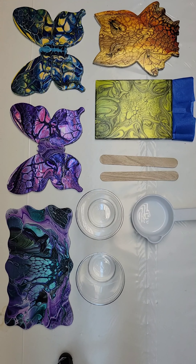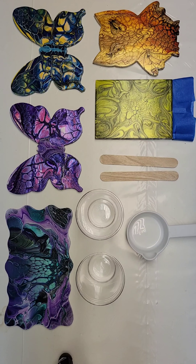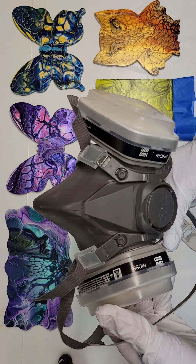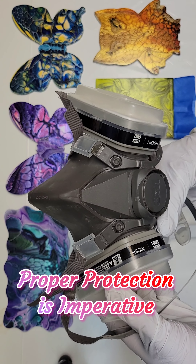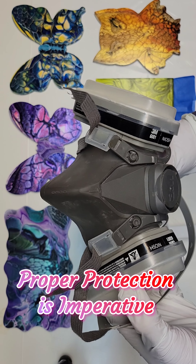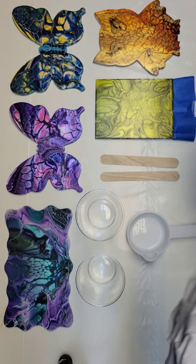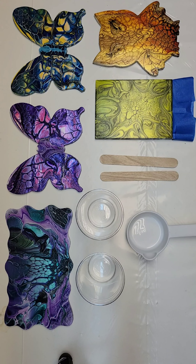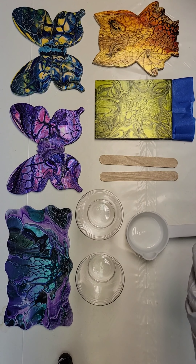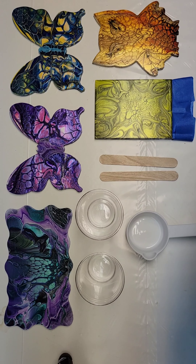Always make sure you're protecting yourself. You want proper ventilation, a mask, and you want to be wearing gloves. Keep yourself protected even with this stuff that's low VOCs — you always want to be protecting yourself.